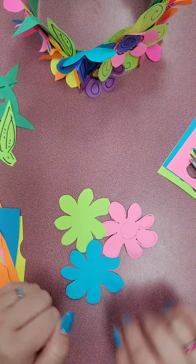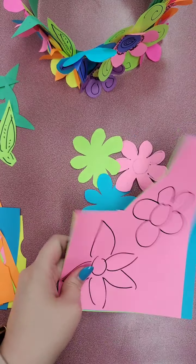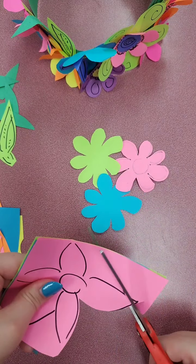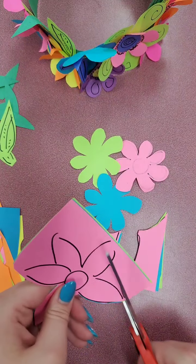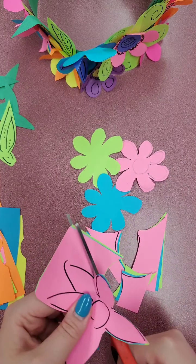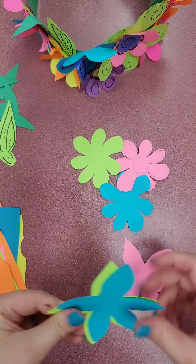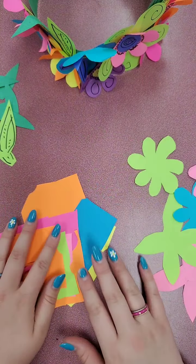I recommend having about 10 to 15 flowers, depending on how congested you want your flower crown to be. On my example, I have a lot of them really close together and I fill up the crown all the way around. I like making a lot of flowers, and whatever I don't use I can save for another crown. If you only want to do flowers in one area towards the front, or only want a few of them, you don't have to make as many. You can also use scrap paper as well.